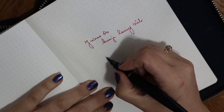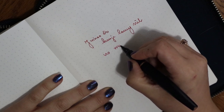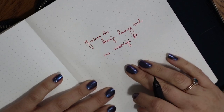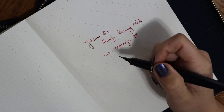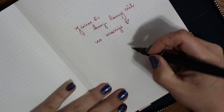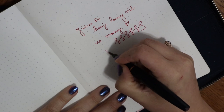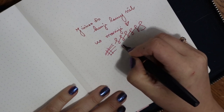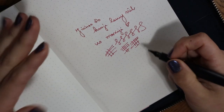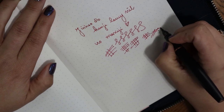The ink is Iroshizuku Momiji. I finally have my Momiji back — my parents are visiting and they brought some of my inks, about eight of them, and Momiji is one of them. I really love it. The feed keeps up fine, and this nib is of course much broader than the fine it came with, but it does well. It's very, very enjoyable like this. Very light.